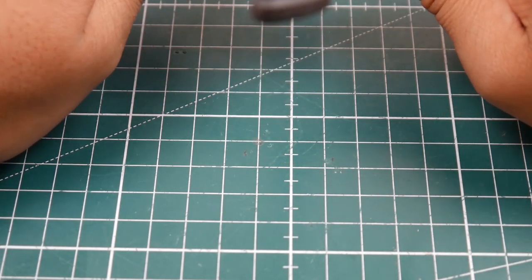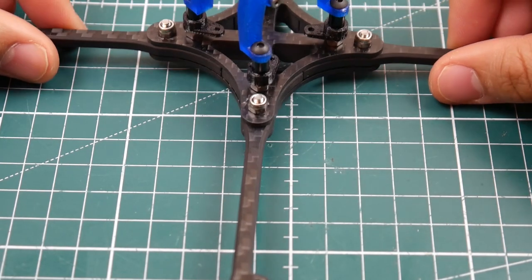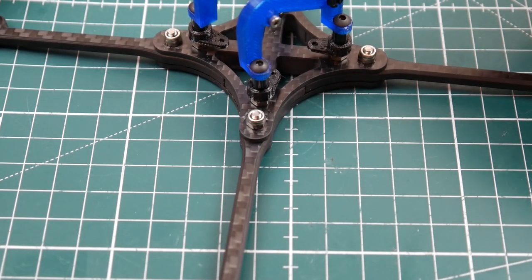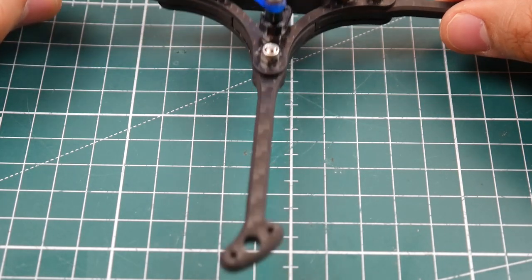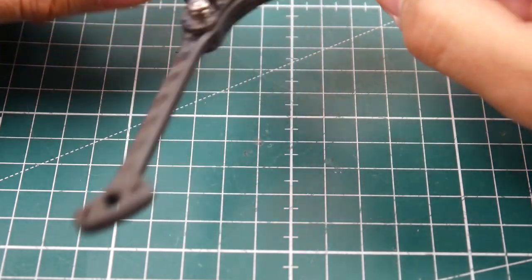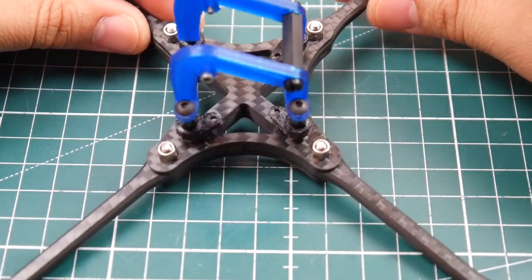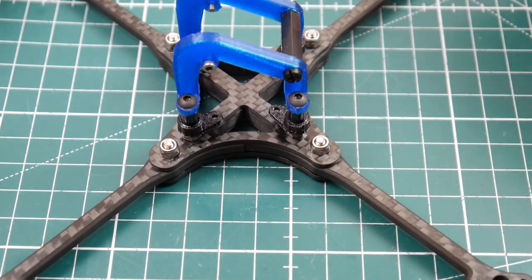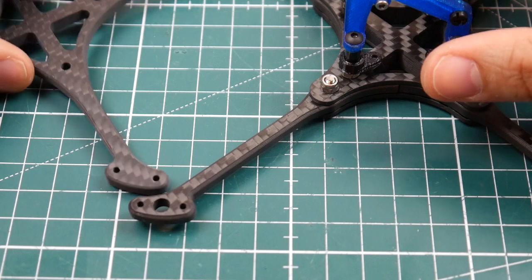These are absolutely light and they seem like they could take a beating. Being a three-inch and four-inch, they should be able to handle crashes because they're so light and the carbon is pretty strong. They're using some very good carbon and the finish is absolutely insane. Overall this is a pretty nice featherlight three-inch and four-inch frame and I can't wait to build it on the channel.